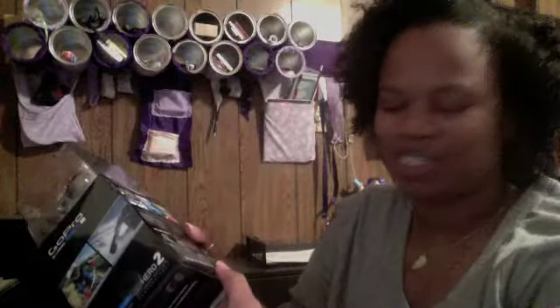I picked this up probably about three weeks ago and as you can see, I have not opened it yet. I'm going to unbox it now. I'm going to start off at the bottom because the top has like a little candy thing there.